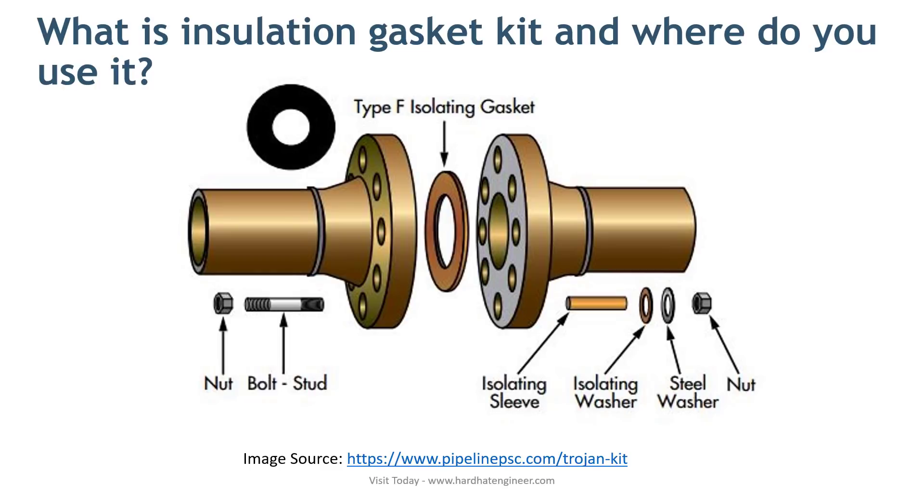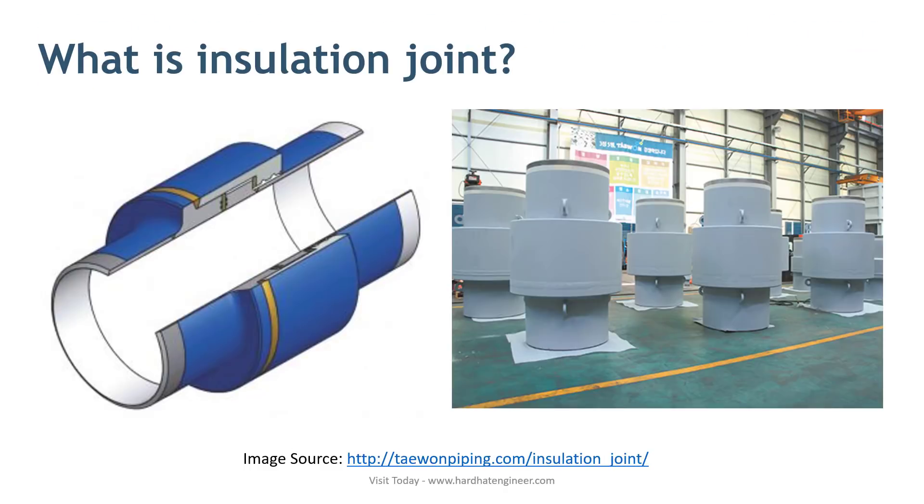The second question is: What is an insulation joint? An insulation joint is used to break the current flow of an underground pipeline that is equipped with cathodic protection. To protect the underground pipeline from corrosion, cathodic protection is used.